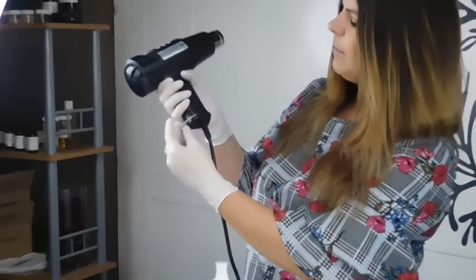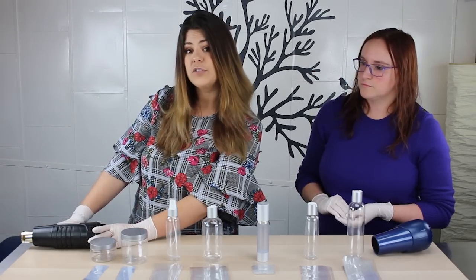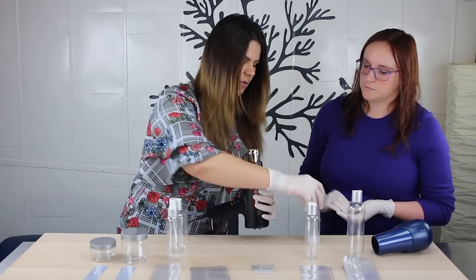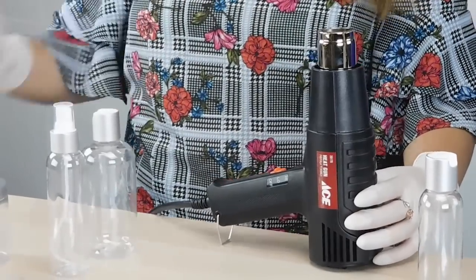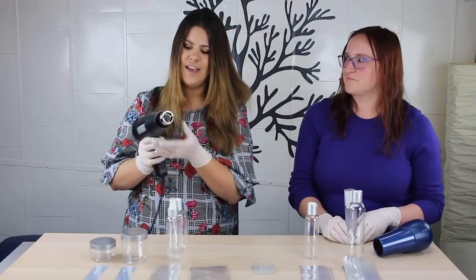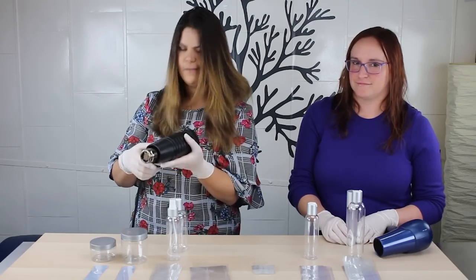Most heat guns will have some kind of little stand. As opposed to setting it down on a surface flat where the hot side would touch, you can set it like this so the heat gun isn't touching your surface — even if it's a metal or heat-safe surface, we recommend using that stand. And then obviously this gets really hot. Don't touch it. Don't aim it at your skin or your hair, especially your hair. Basic heat gun safety from a professional.